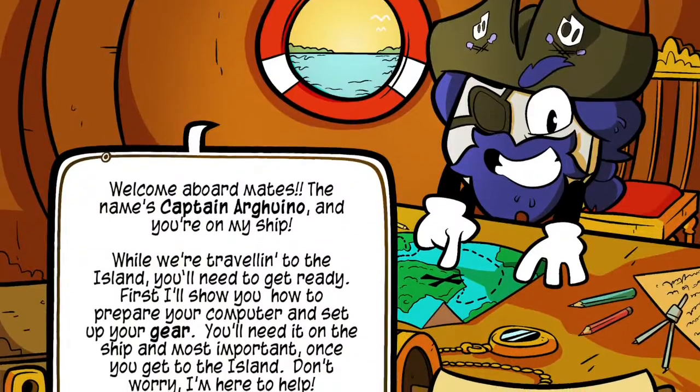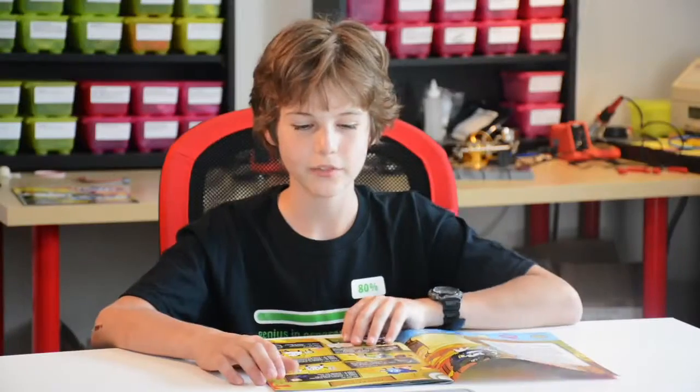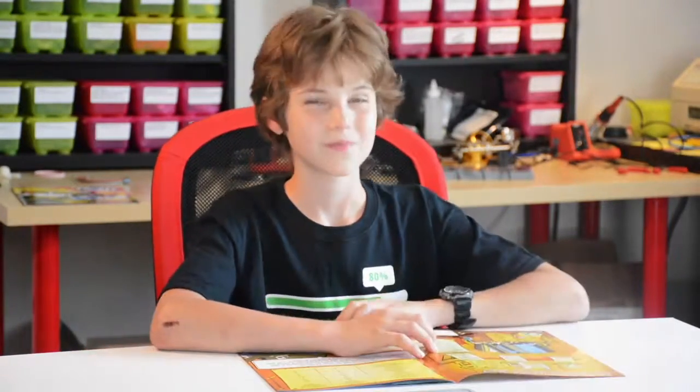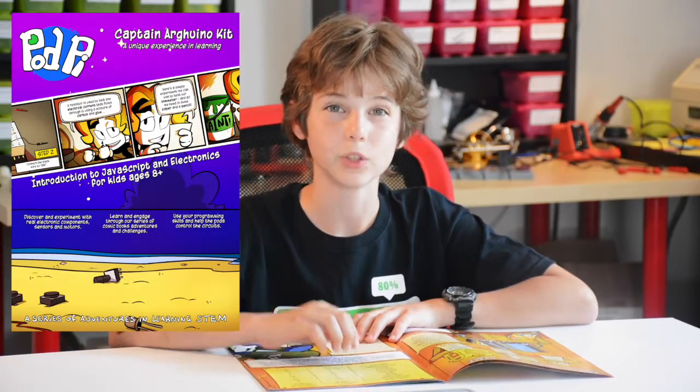On the first page we have Captain Arduino welcoming you onto the ship. Next you have the table of contents, and then in order to continue on with the lessons, you'll need to have an Arduino board and an Arduino shield. If you don't have one, that's perfectly okay — you can go to PodPi.com, click on the shop link, and buy a kit. We'll ship it to you right away.